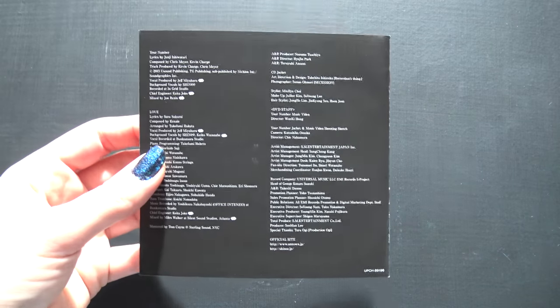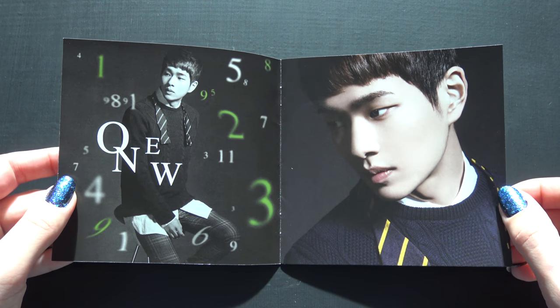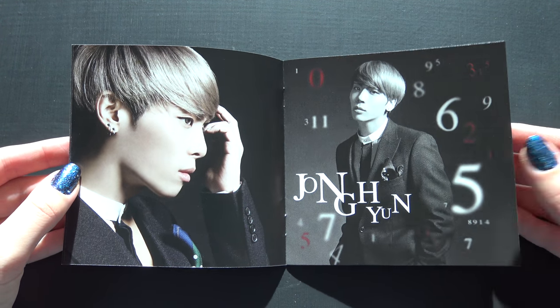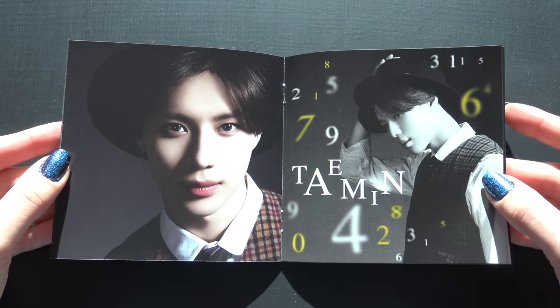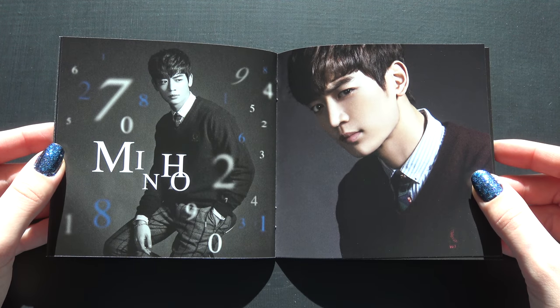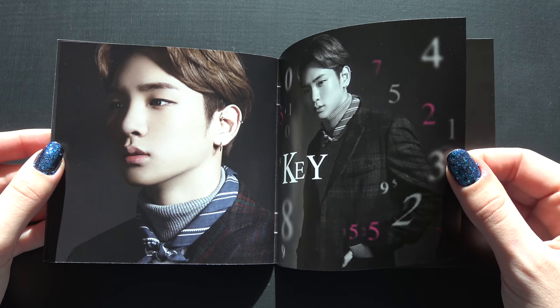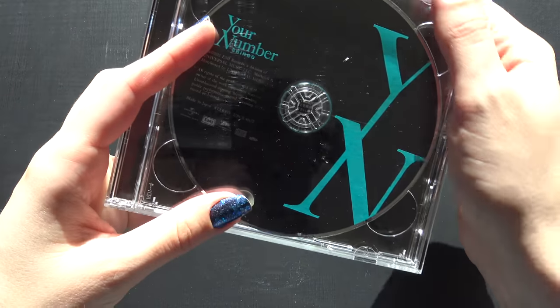Oh, here we go. Really nice. I have a photocard in that one, so let's see with this one.